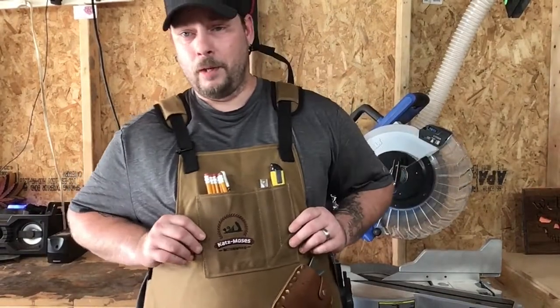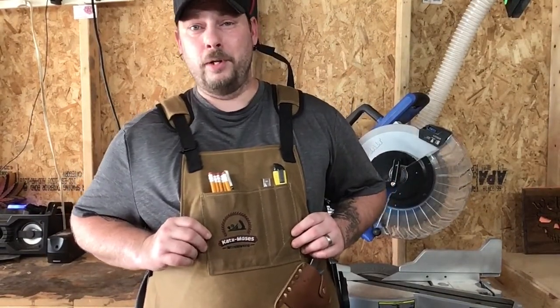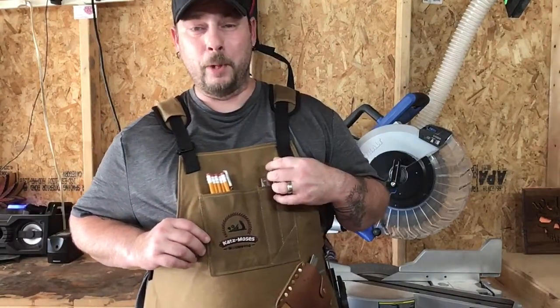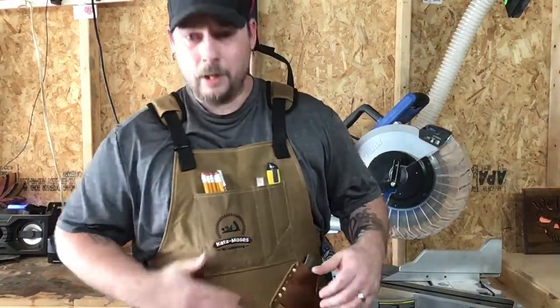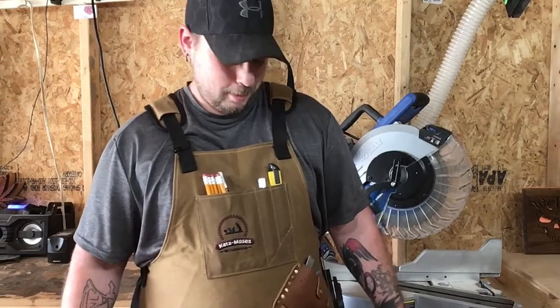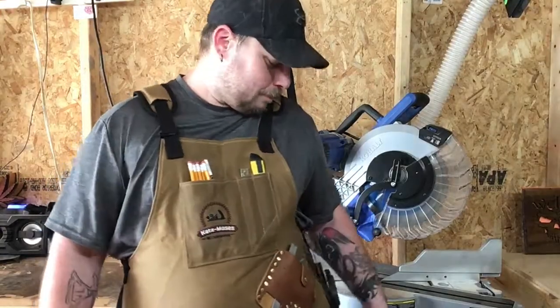Cat's Moses, great job buddy — you did a damn good job designing and putting this apron together. I'm gonna send this video to you so you know what I think about it. The price is just right — I'm not gonna say the price, you can look on his website and his YouTube page to find out. I love it, man. Great job, thank you.